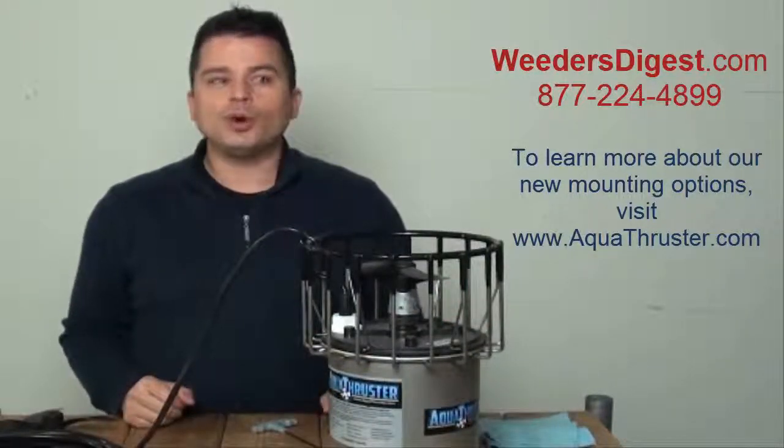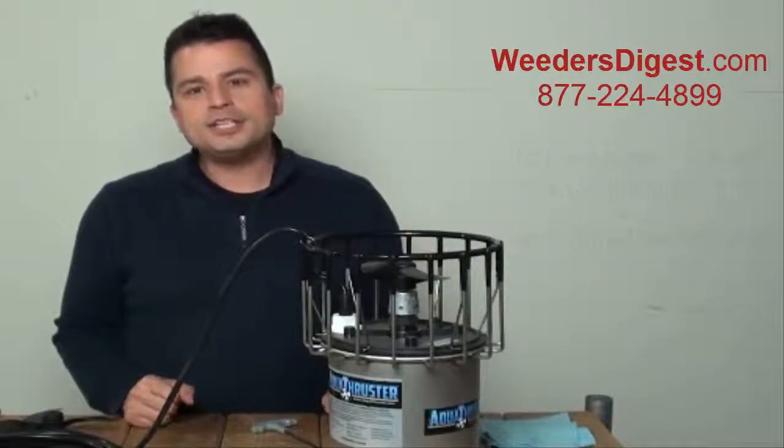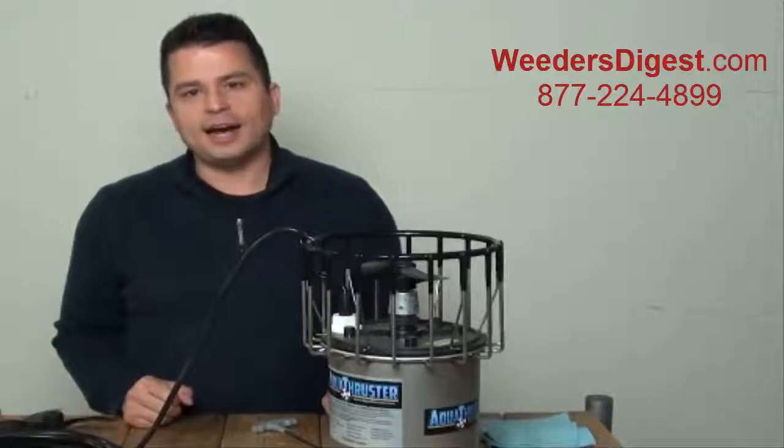That is how you go about changing the prop on your Aqua Thruster. I'm Scott, coming to you from WeedersDigest.com, your lake and pond experts.